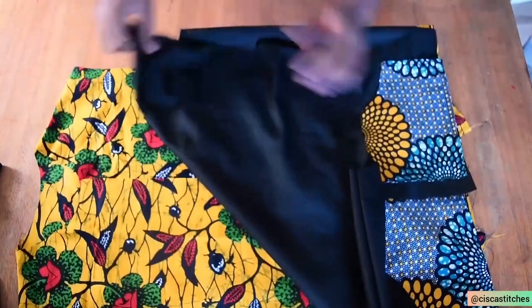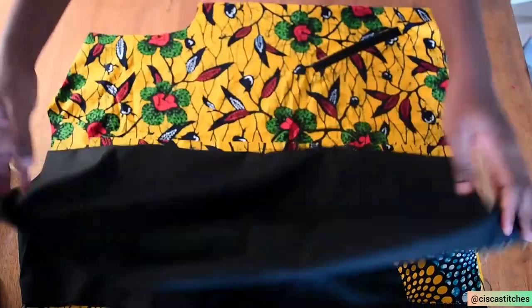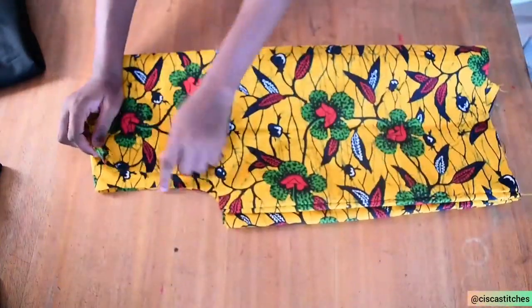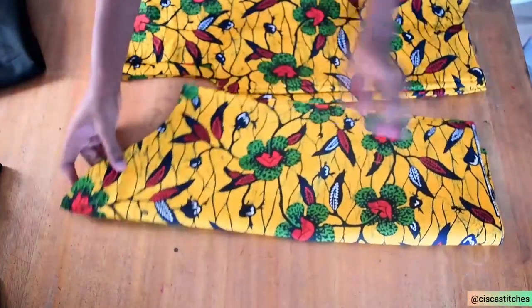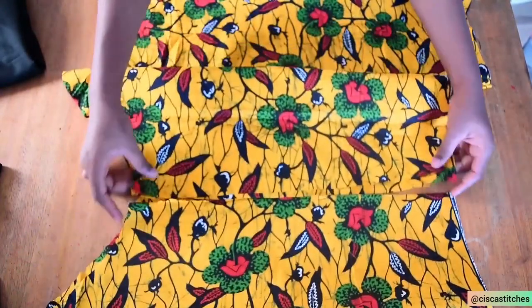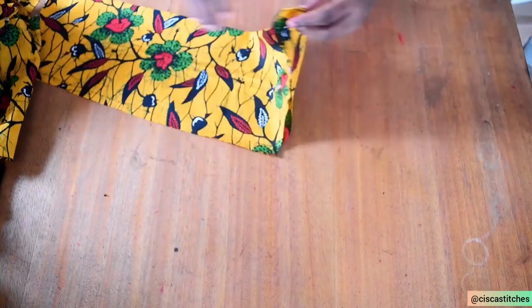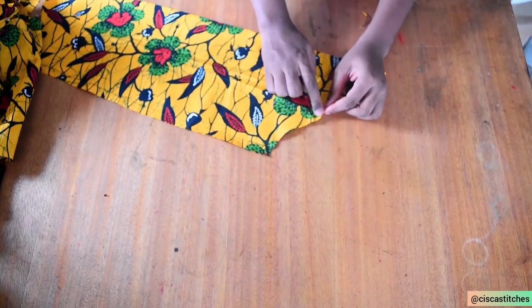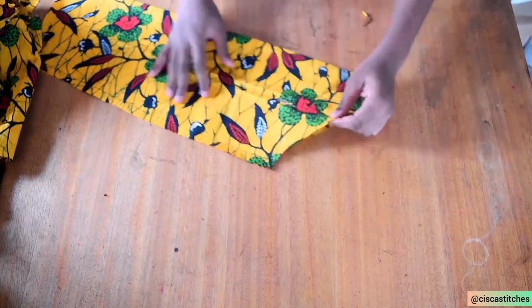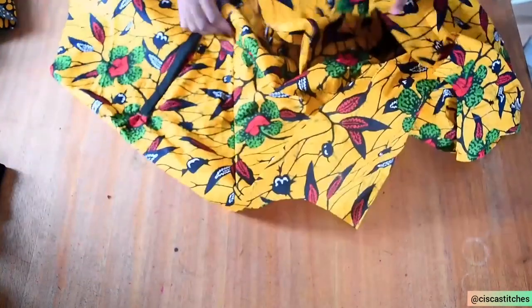After sewing the shoulder seam and the side seam by a half-inch seam allowance for both my outer fabric and inner fabric, I'll keep the inner fabric aside. The next step is to attach the sleeves to the armhole of the outer fabric. I'll join the two sleeve pieces by a half-inch seam allowance, placing them right sides together. I'll do the same for the other sleeve. After sewing the side seam of the sleeve, I notched the center of the sleeve head, and the back of the sleeve is also notched so I can place it correctly at the back side of the bodice.